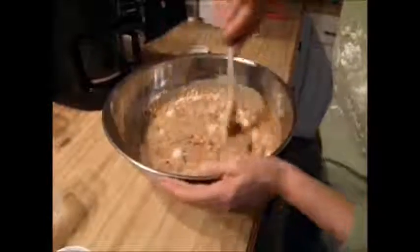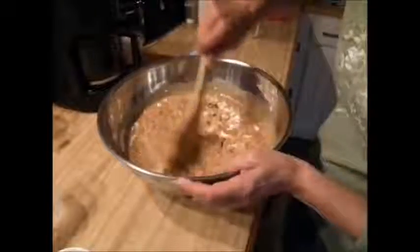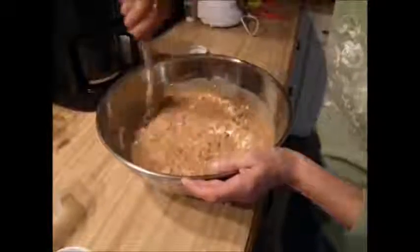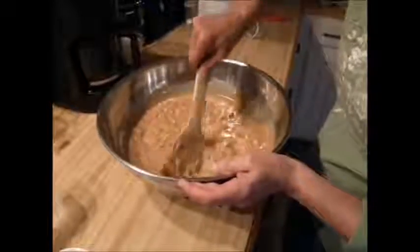In a few minutes I'll add at least a cup of birdseed. If it's too runny, you just add more dry ingredients.